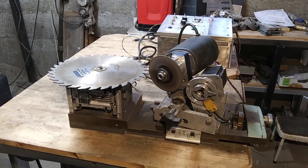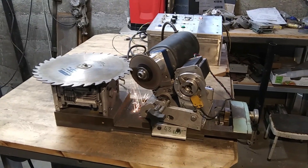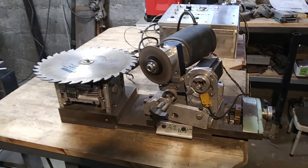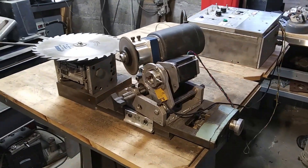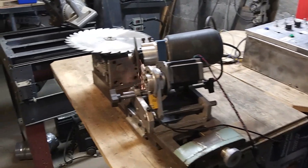Sharpening of circular saw blades. We are not going to discuss manual sharpening methods in this video because in such cases the quality is quite poor due to inaccurate indexing and tooth-to-tooth inconsistency. These problems would cause rough cutting and a shortened life of your saw.